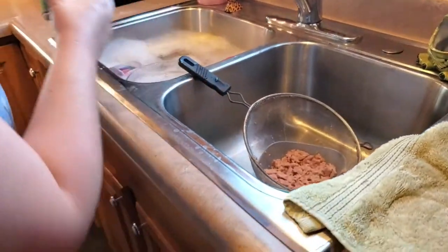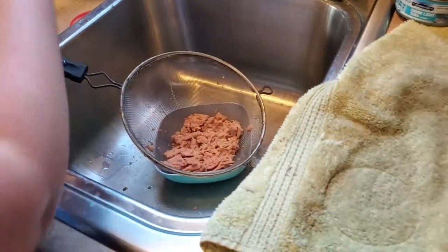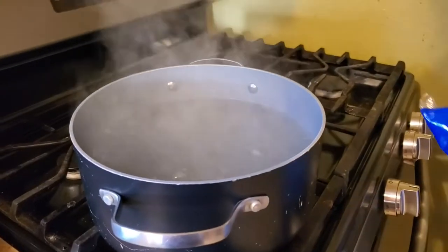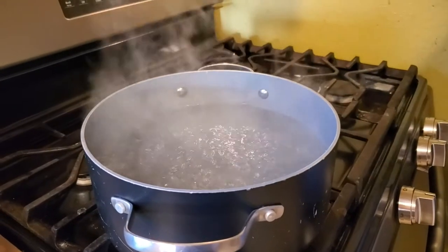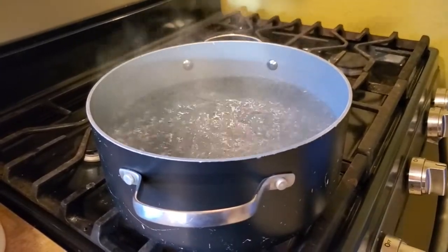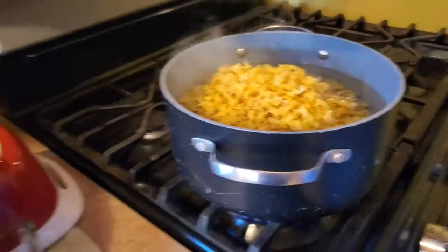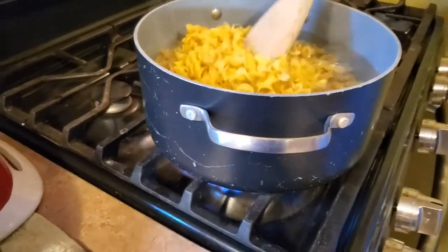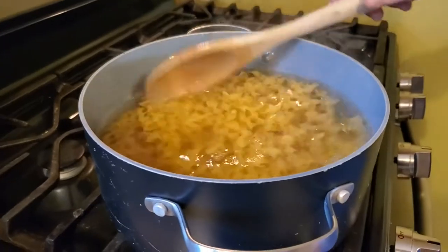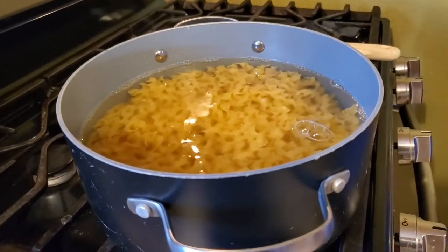Alright, set this back over here. So now we just wait, get our noodles boiling and we'll be back. The water's boiling, so I'm just going to dump this whole bag in here. Now we just let them boil - we'll be back in a minute.